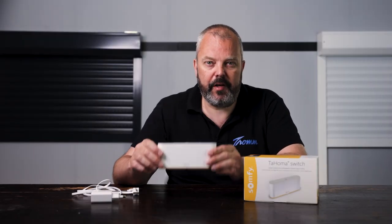Hi guys, it's Otto here from Trom.com and today we'll be looking at the new Tahoma switch. It's not available yet, it will be soon and there's a lot to talk about, so let's get started.